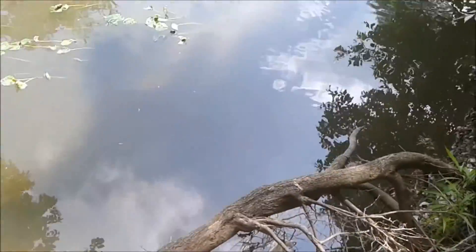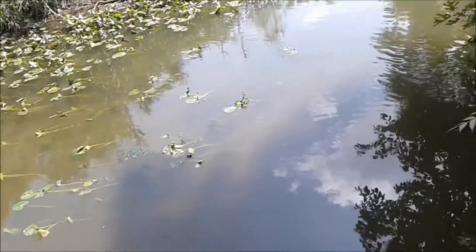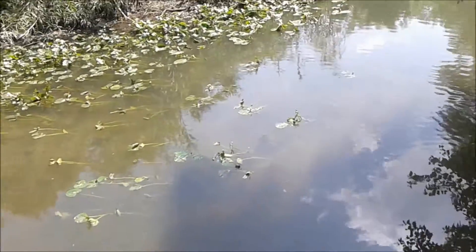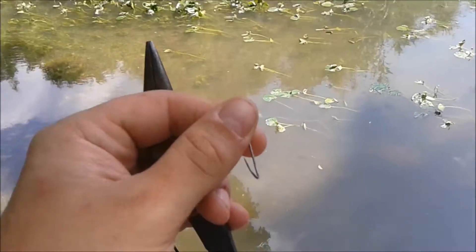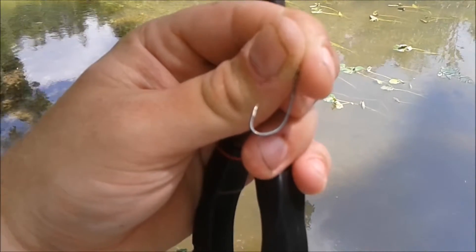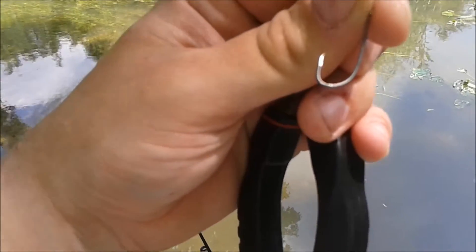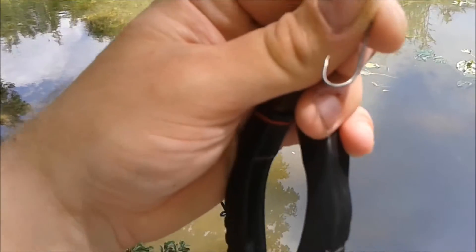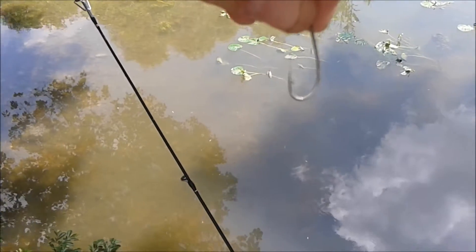I came up the hill a little bit here, up by this root, tossed out under the tree, and almost instantly hit what would have been my personal best bass — probably a couple inches bigger than my current personal best. But right when I got him here lifting him out of the water, he shook the hook out of his mouth. So I'm going to take my needle nose pliers and close the hook a little bit — crimp it in and point it inward some — so they won't be able to get off as easily.